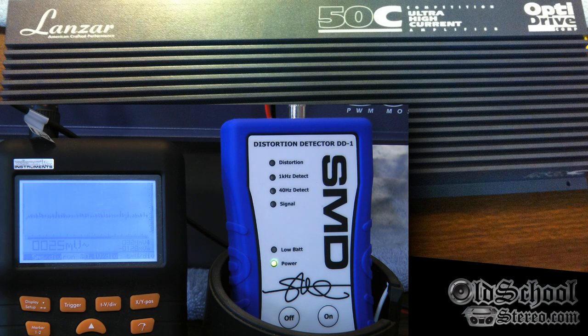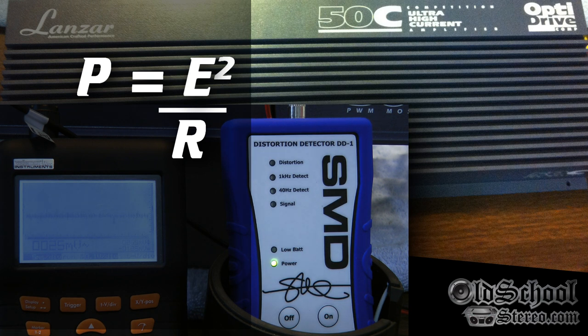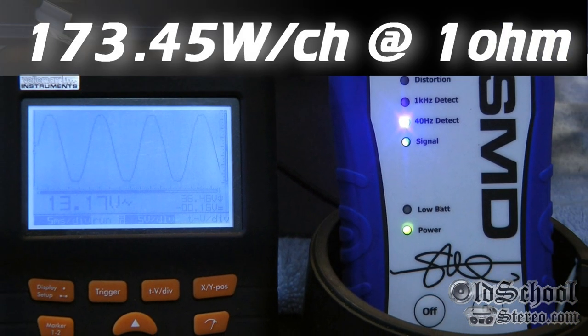Now we're doing the one-ohm stereo test. One of two channels driven but both loaded down. Since the DD1 does not have a one-ohm setting, we have to use volts RMS and then convert using math to get the number. 40 Hz test tone — looks like 13.17 volts RMS, so we'll go with 13.17.